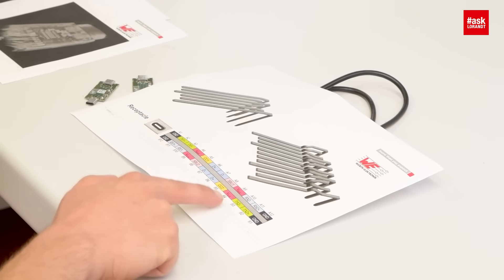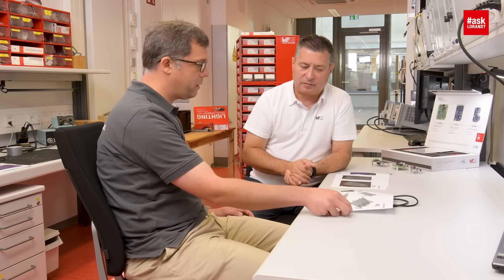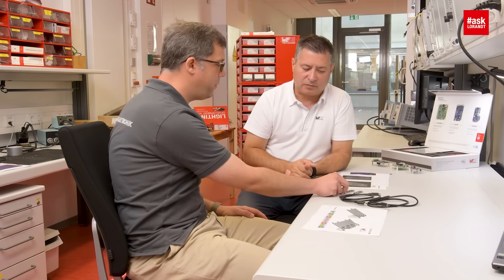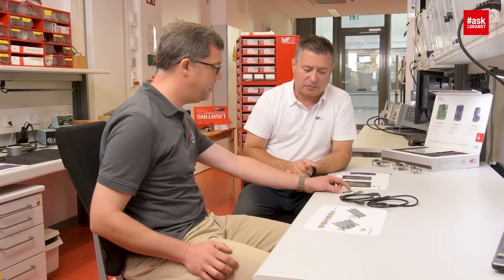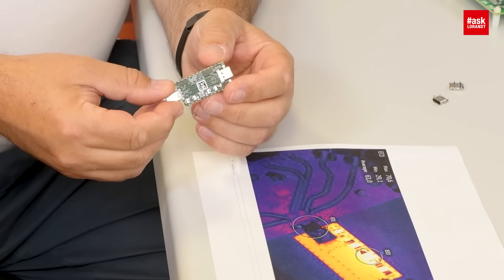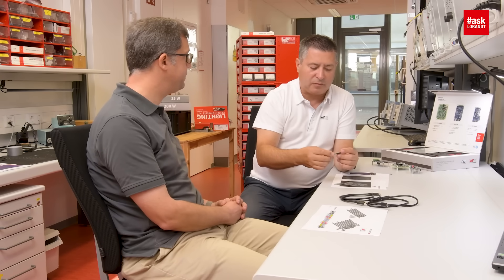It seems that the four pins delivering power through the connector require good copper cable, but you need the e-marker control as well. Absolutely right — these four pins shown here in red are where the voltage supply and current are transferred. And here are two tiny PCBs for customer applications: one is for 60 watts and the other for 100 watts. Nice, thank you — I hope you get some new information about USB Type-C, and please watch my next videos.